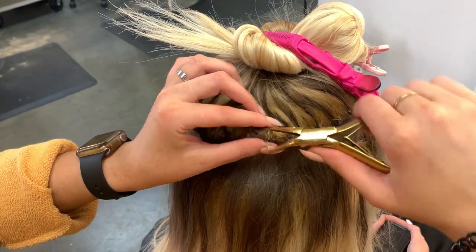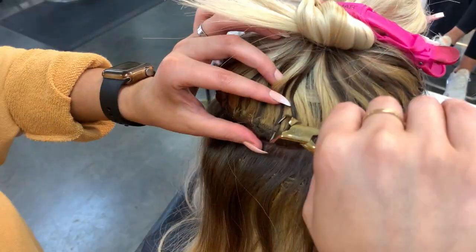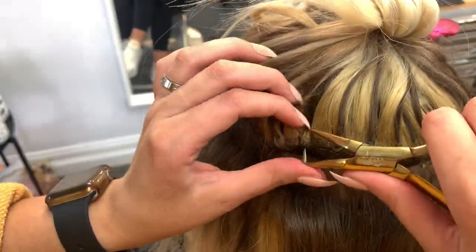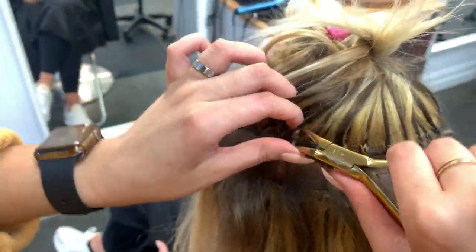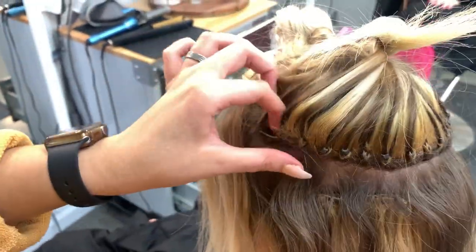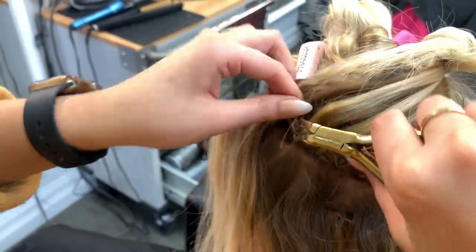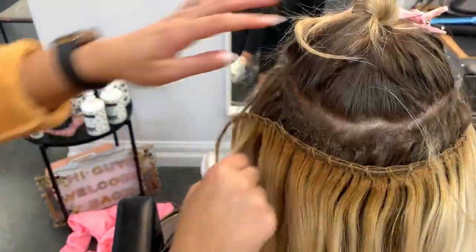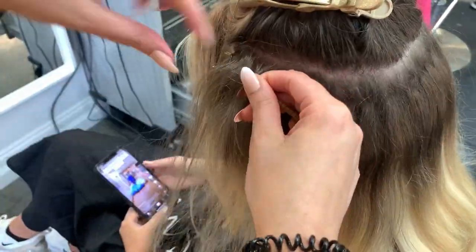I'm using this little tool by Jay-Z Styles — it's going to break the bead and loosen everything up so that we can slide the extensions out of her hair really easily. The extension should come out really easily like this; you don't want to tug too hard. Do a little bit at a time, and if anything is stuck, go back and make sure that you've loosened the bead enough. Other than that, they are really easy to remove.